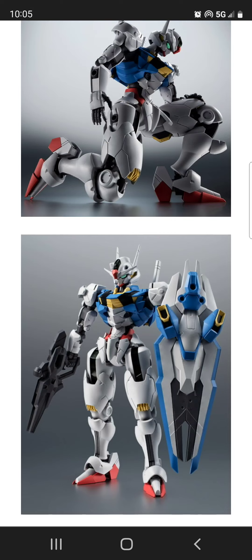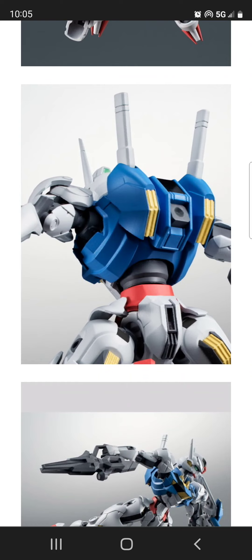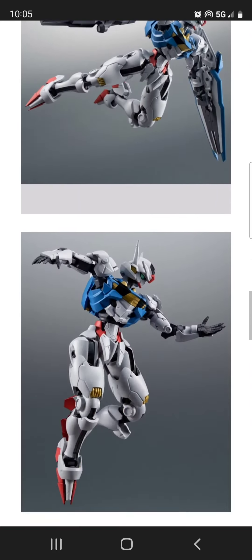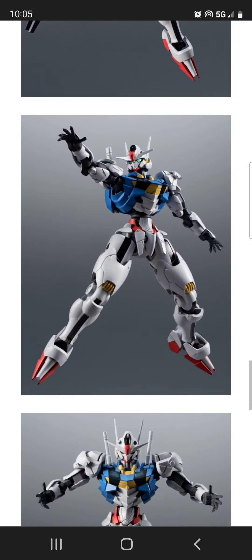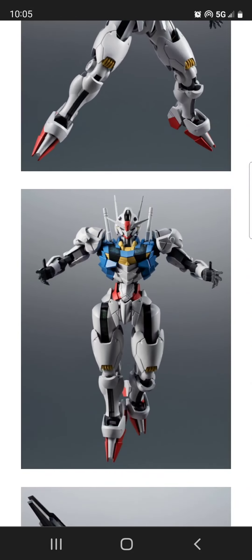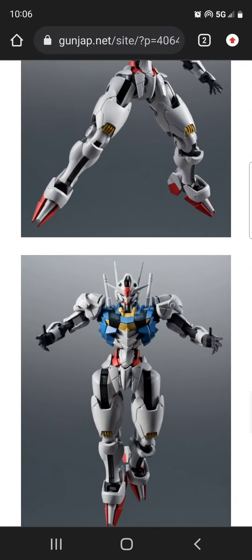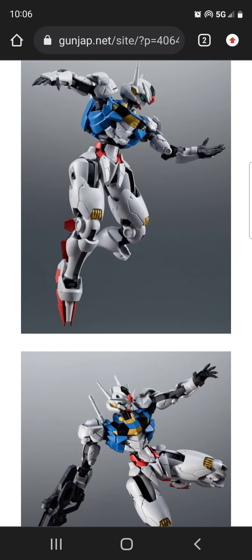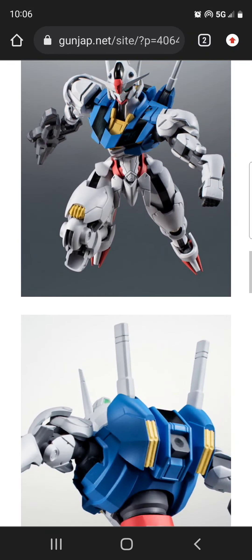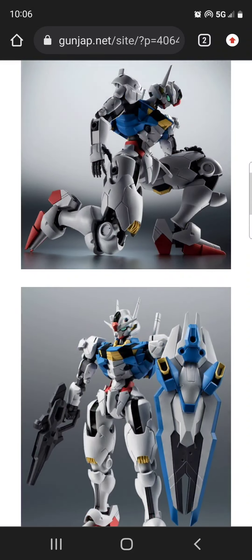I don't think this has anything to do with trick photography — looking through all the photos it's very consistent that the waist section on this Gundam is very streamlined and narrow. My main concern for the other aspects of this figure is mostly just color accuracy. I want something that is color accurate versus spending hours masking and painting to get to the right color.